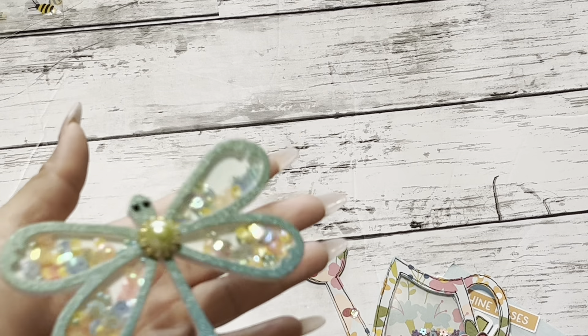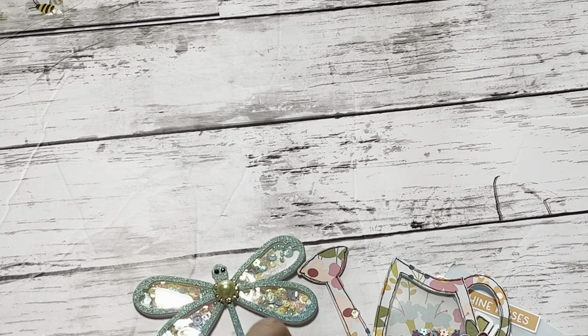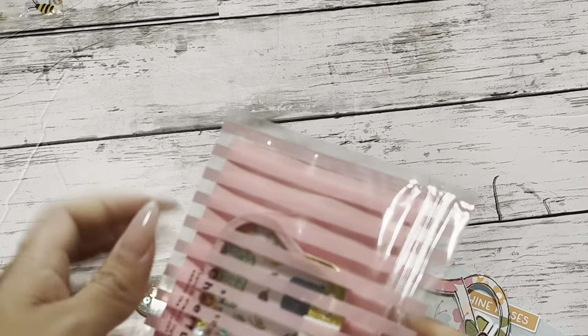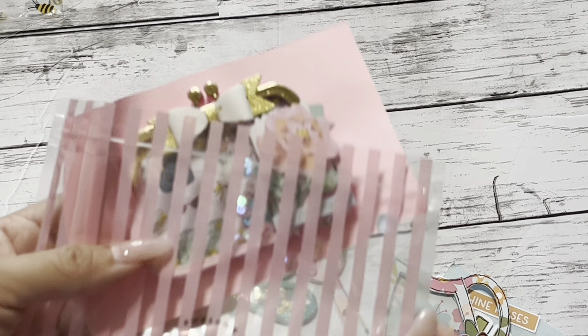Oh my God, this is so cute. So we're supposed to make five and receive five back. This is the other entry and this is such a cute little bag. I think it's from Daiso — I could be wrong.